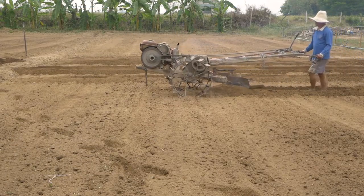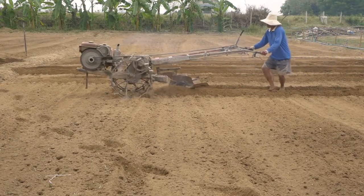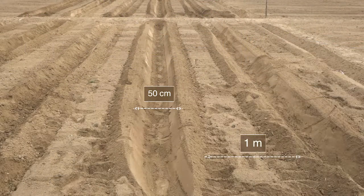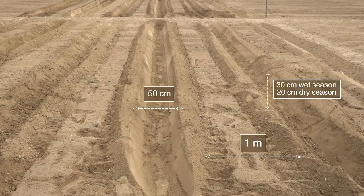You can use stakes, measuring tapes, and string. Level the beds and establish a good canal system for irrigation and drainage.